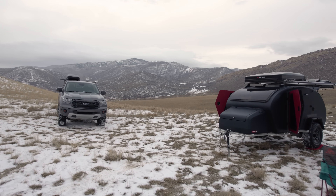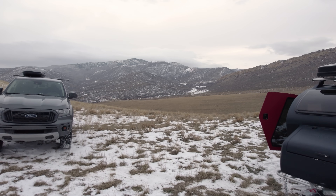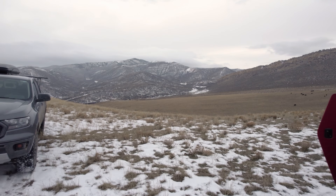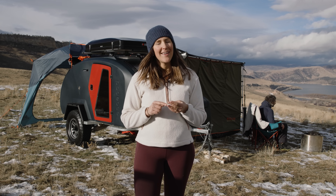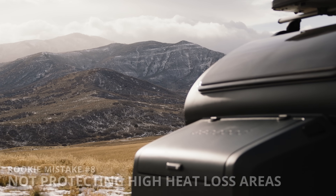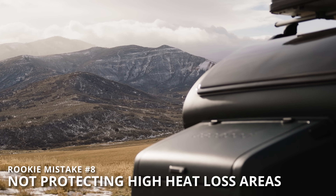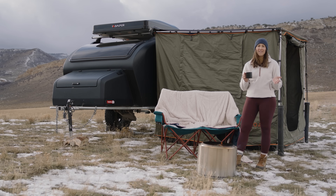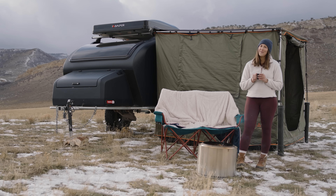When winter camping, self-sufficiency is the name of the game. Most campgrounds are going to be closed, so you really need to make sure you have your basic needs met — food, shelter, water, and a little bit of heat wouldn't be so bad. One of the main objections you probably have to winter camping is how the heck do you stay warm? We have a few tips for you.